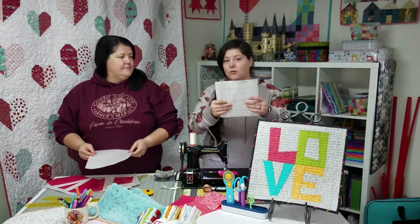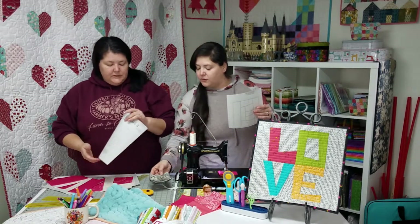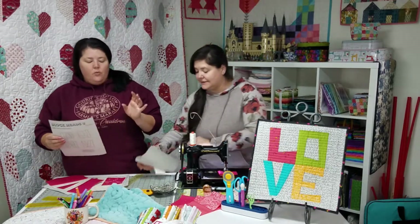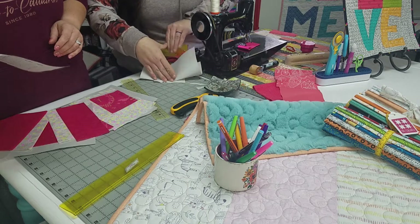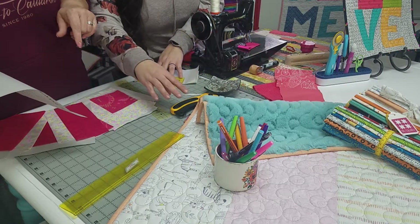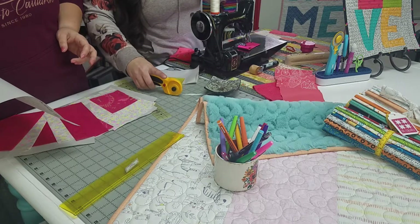We've done other videos on this before, so I'm not going to spend too long talking about it. But I do need to move this over here because I trim before I sew — we pre-trim our foundation paper pieces. It makes life so much easier when it comes to placement. You can't be stingy on fabric with foundation paper piecing, but you can be more conservative if you pre-trim. If you don't pre-trim, you've got to cut your pieces a whole lot bigger.